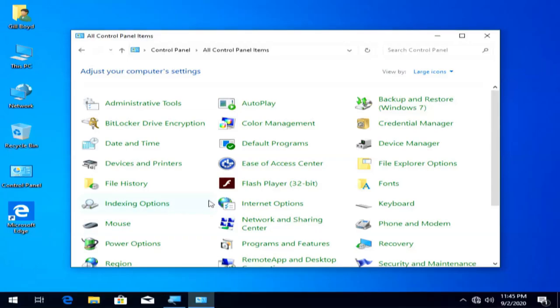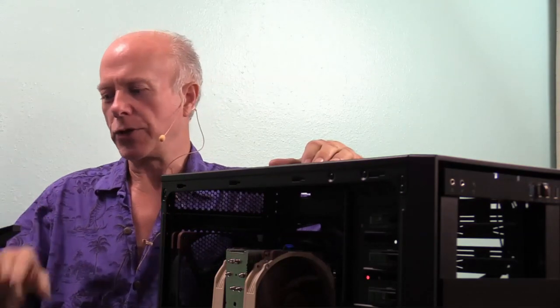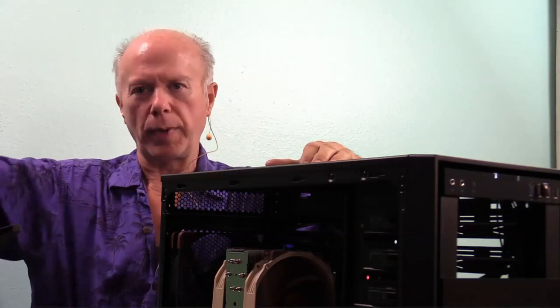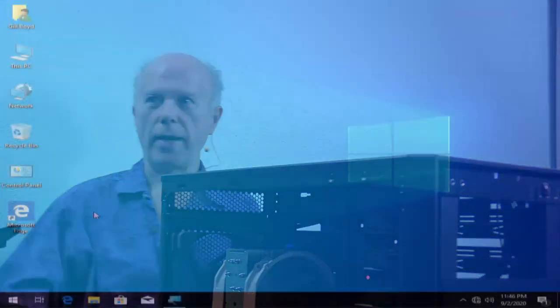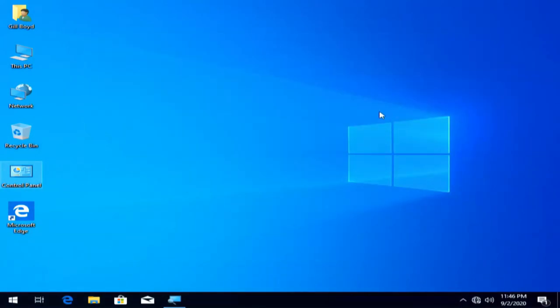Now we will zoom out. For those wondering how I zoom in and zoom out - this is default behavior in Windows, you just have to know the keyboard shortcut. What I'm pressing is Control Plus to zoom in, which loads the application, then I minimize it. Then I can zoom in with plus or zoom out with minus. Another tidbit of information - hope you enjoyed that. And now Windows is set; I can single click on the desktop just as if I were doing a web page.